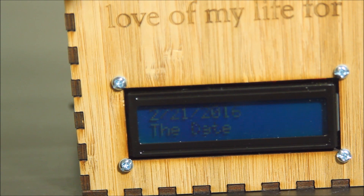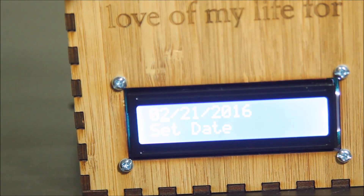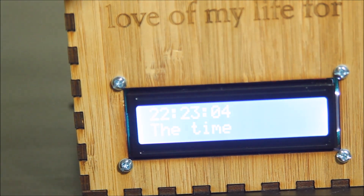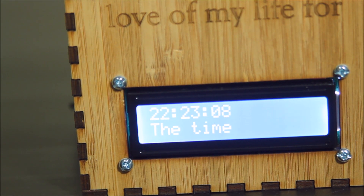And same thing with the date. If you want to change the date, I can hold down the button. The cursor will show up, I can adjust the date there — change the days, the year — and then it just locks in the date. That's about it.